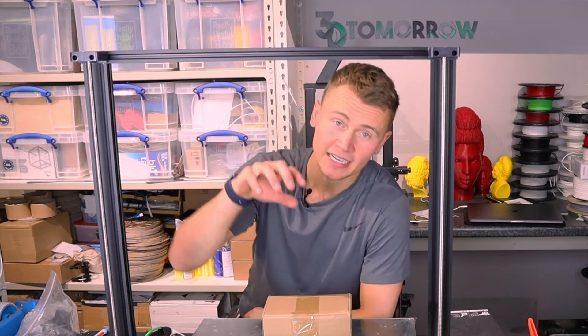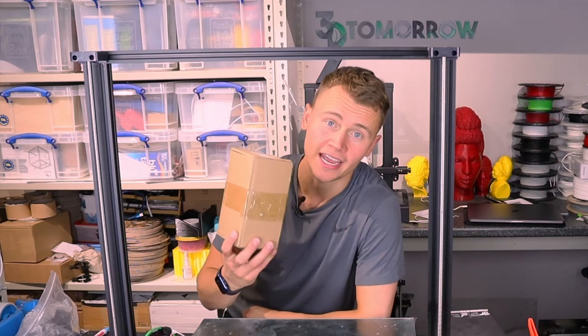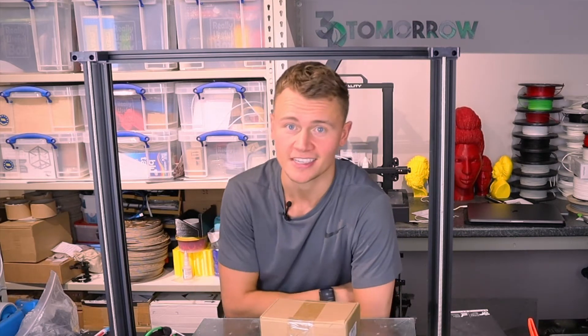In today's video, I'm going to be upgrading the Creality CR10S5 to a direct drive extruder. Let's get started.